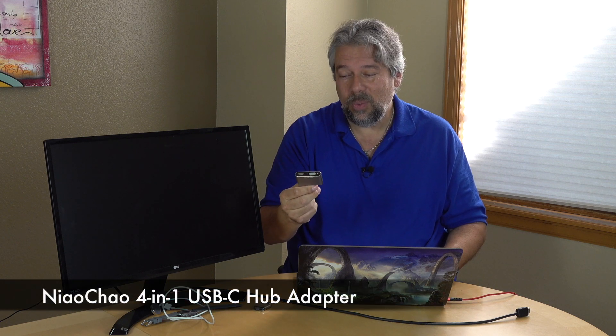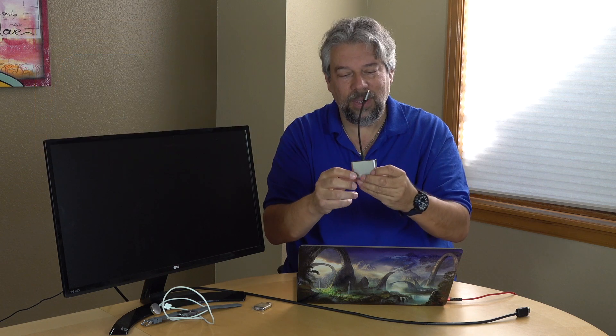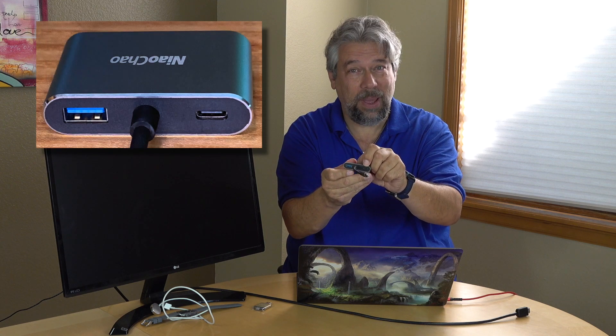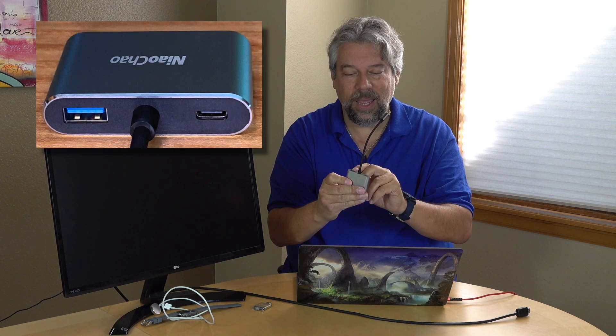This is one of many options — a USB-C hub adapter from Niao Chao, which is a Chinese company. It's a 4-in-1 adapter. On one end it has VGA, which is kind of a cool retro thing, and HDMI, much more useful. On the other side it has USB-C, so you can power your device if you only have one plug, and USB-3.